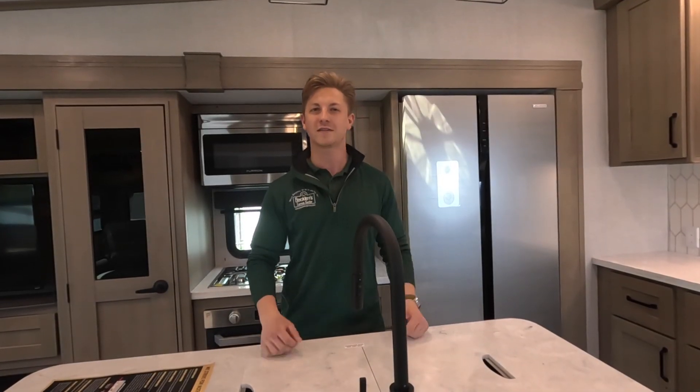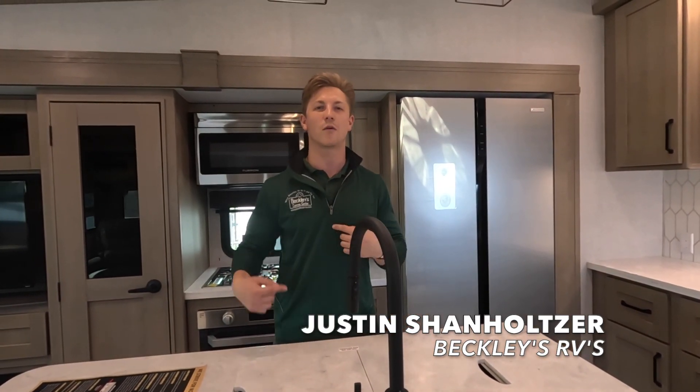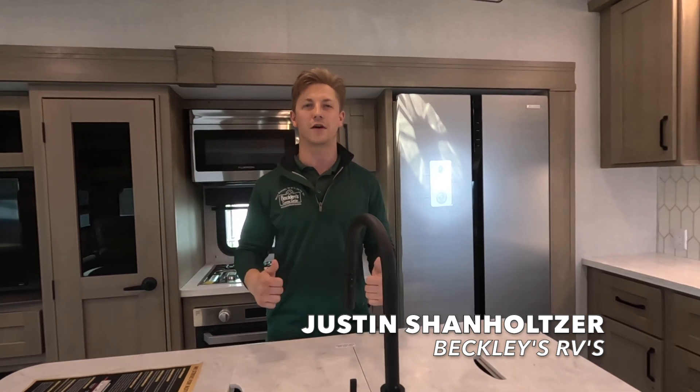I hope this video helped you get some confidence in your brand new 12-volt Furrion refrigerator. If you have any questions, be sure to leave them in the comments below. My name is Justin, and I work at Beckley's RVs here in Thurmont, Maryland. Look forward to hearing from you, and we'll see you on the next one.